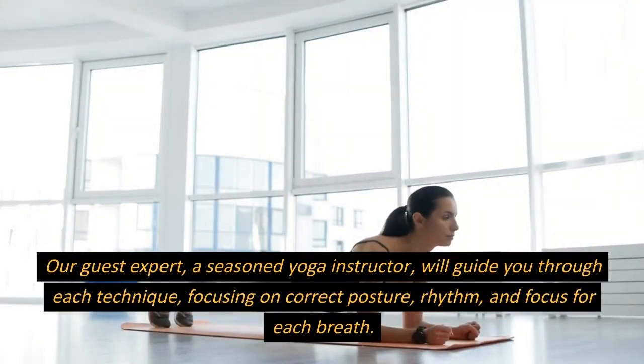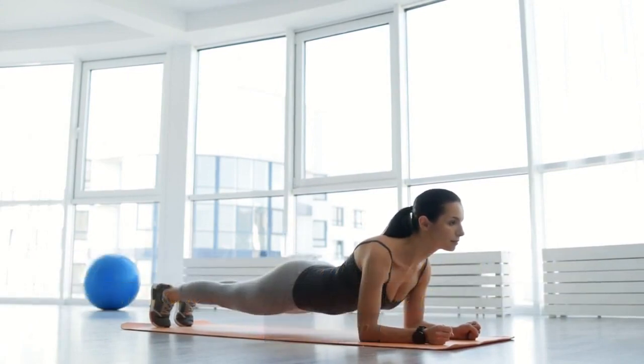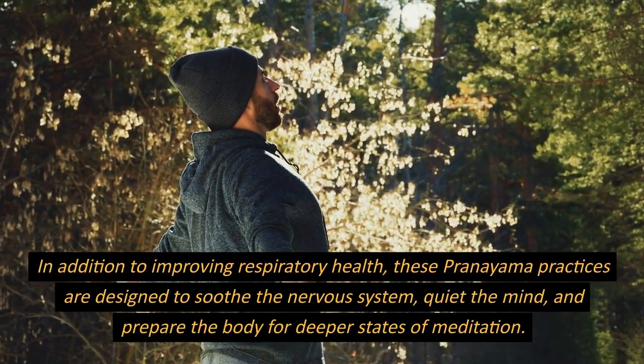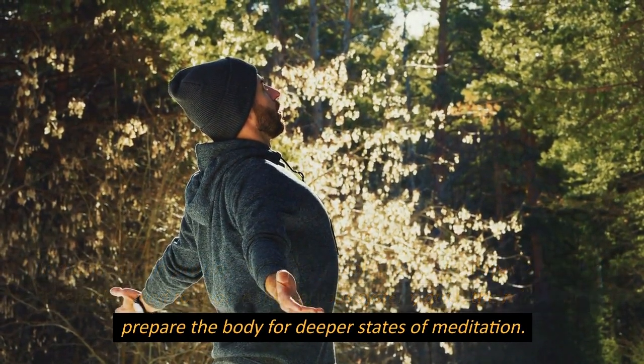Our guest expert, a seasoned yoga instructor, will guide you through each technique, focusing on correct posture, rhythm, and focus for each breath. In addition to improving respiratory health, these pranayama practices are designed to soothe the nervous system, quiet the mind, and prepare the body for deeper states of meditation.